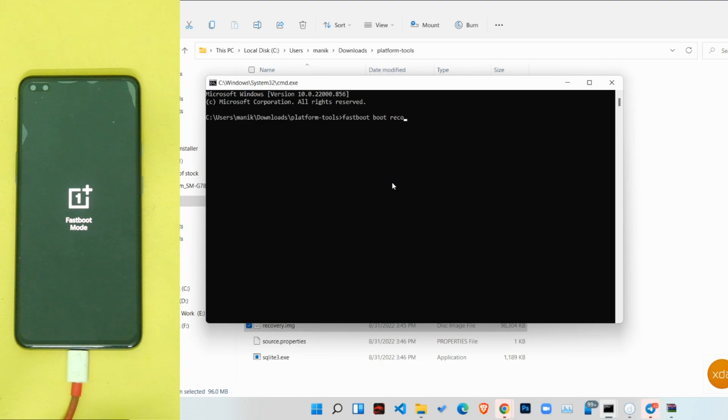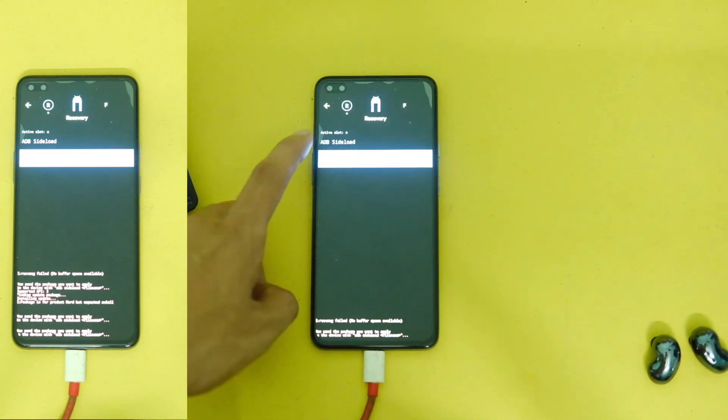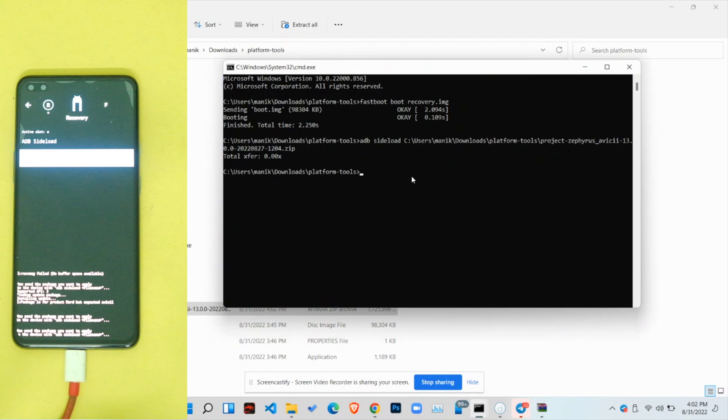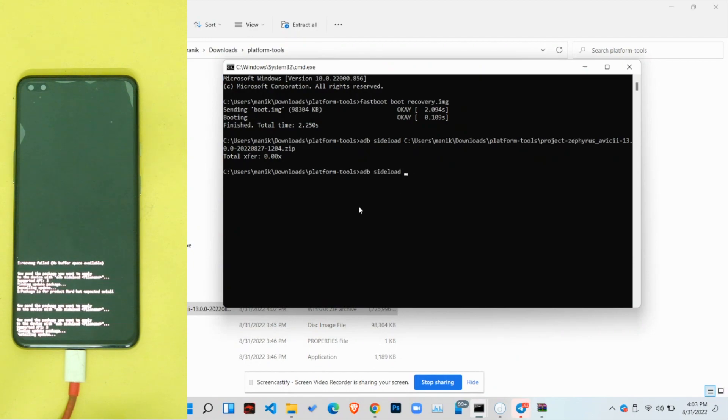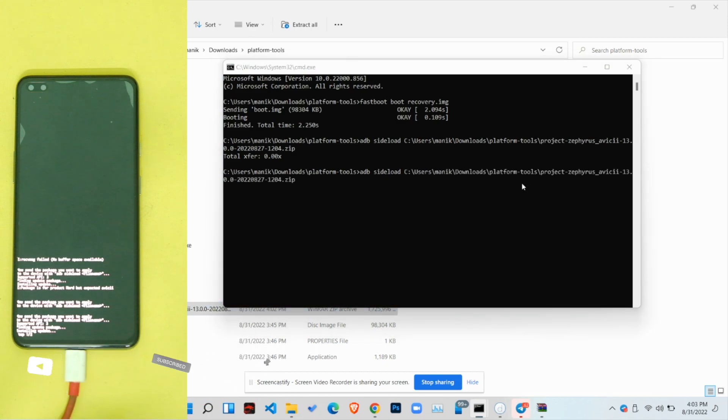Press Enter and your device will reboot into recovery mode. Now tap on the 'Apply Update' button on your screen and tap 'Apply from ADB'. Then open CMD again and type 'adb sideload' followed by dragging and dropping the ZIP file onto the CMD window, and press Enter.